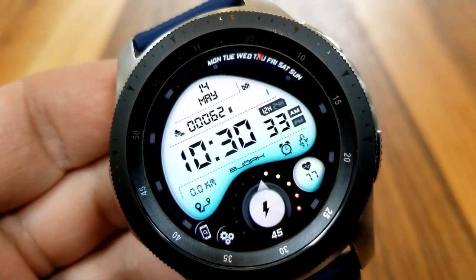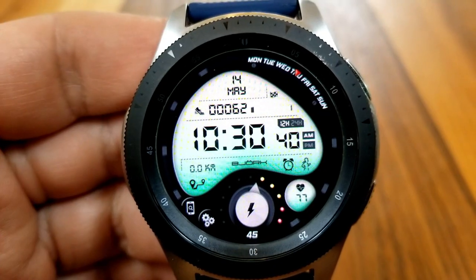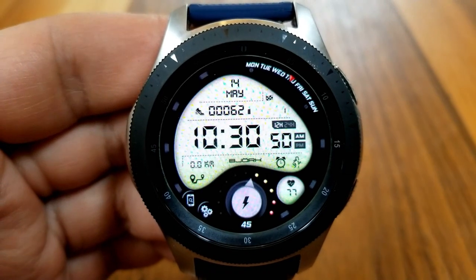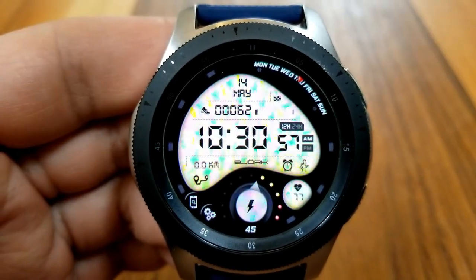As you can see, you get some nice multi-toned and gradient colors here to choose from. There are actually 15 color options at your fingertips, and to cycle through those you just need to tap right in the center of the face.